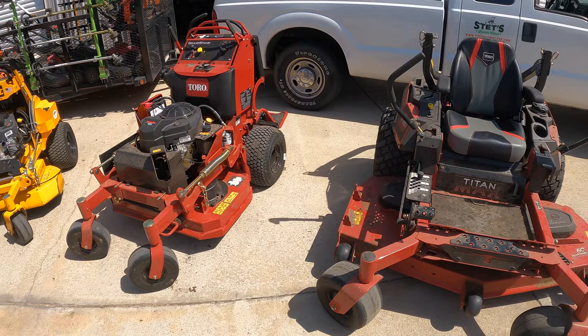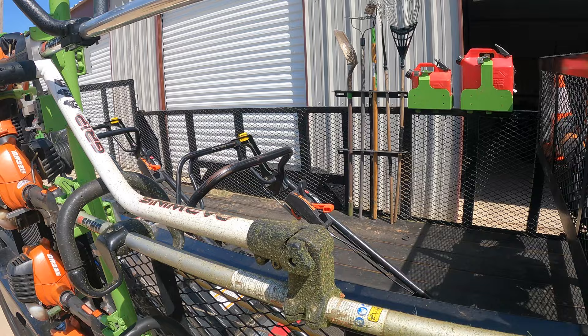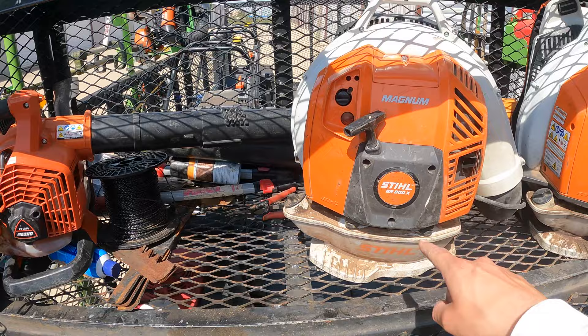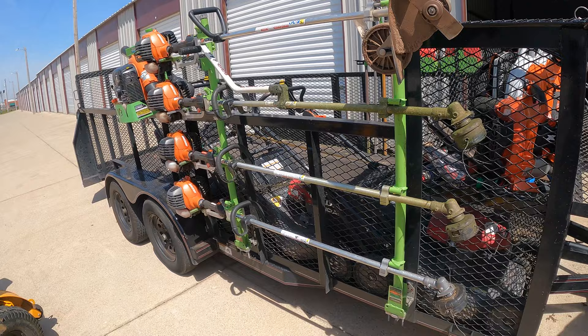This is a custom trailer I had ordered — I really wanted the three-foot walls instead of four-foot walls so I could still hop over the side. It's got wire mesh all over it. We've got a landscape lockbox up front holding things we need in the field every day — weed eater string, extra blades, and inside we've got an Echo PB 2620 and two Stihl BR800 backpack blowers — an 800X and an 800C. The 800C has a side start which I'm not crazy about. This is a 16-foot by 7-foot landscape trailer, tandem axle with 3,500-pound axles.